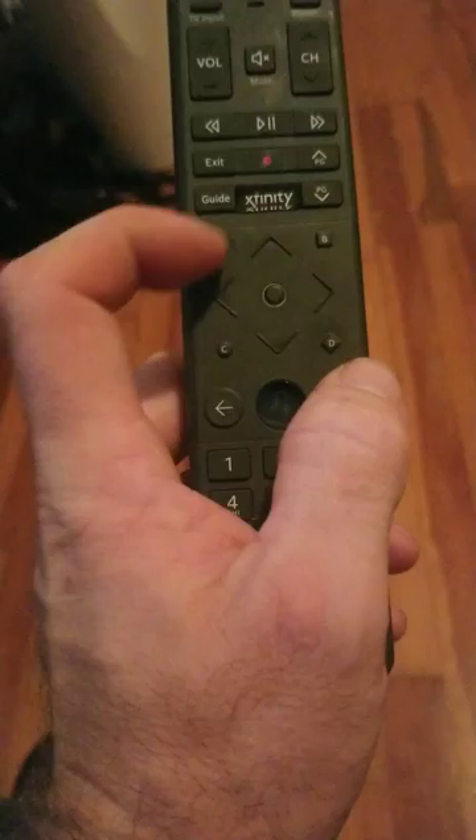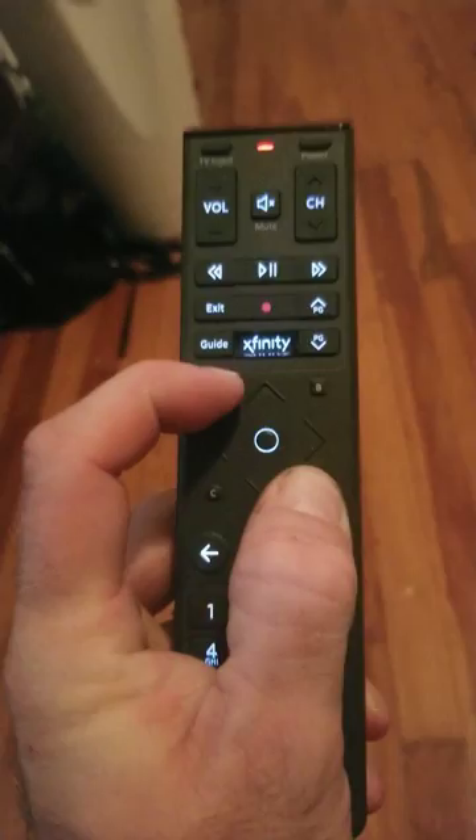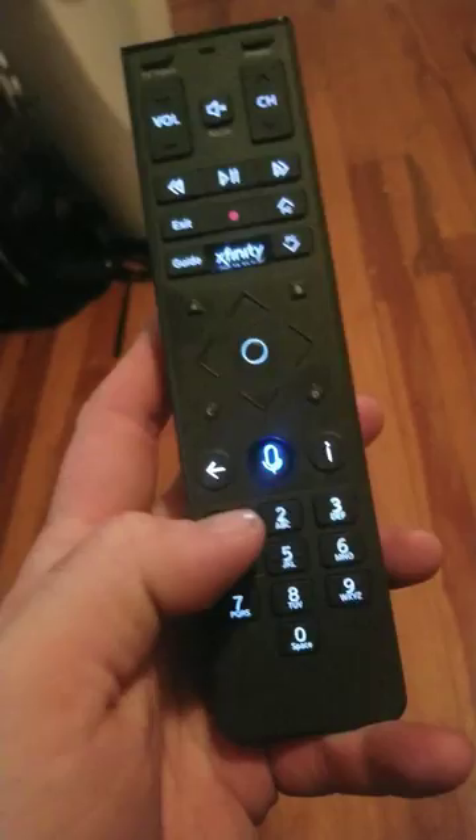You're going to hold in A, which is here, and D, which is here. Hold those in until the light changes up here at the top. So hold them in, and after the light changes you're ready for the next step.